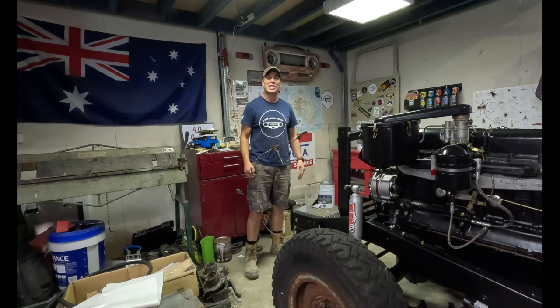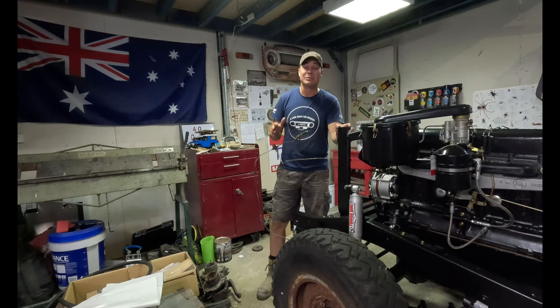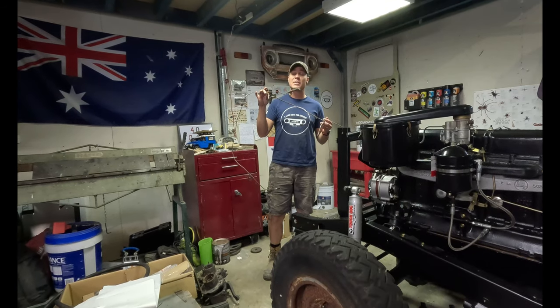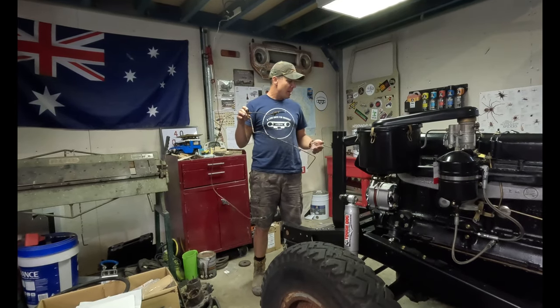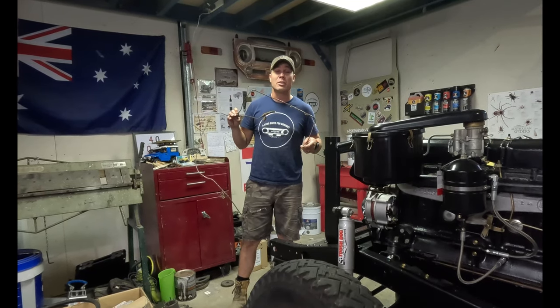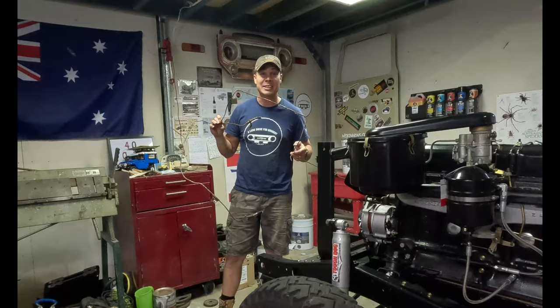G'day, welcome back to the 40 channel. Today we're going to look at something pretty important on any car - stopping. What makes that happen? Your brake lines. These brake lines are pretty corroded, knocked around, dented and broken in some spots, so we're going to show you the best way of making new brake lines and the tools to use. Let's get into it.